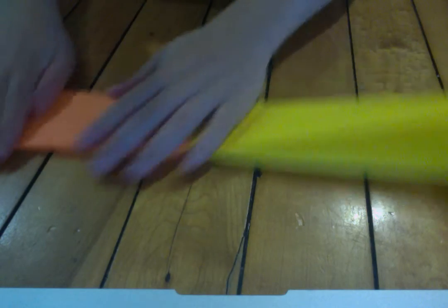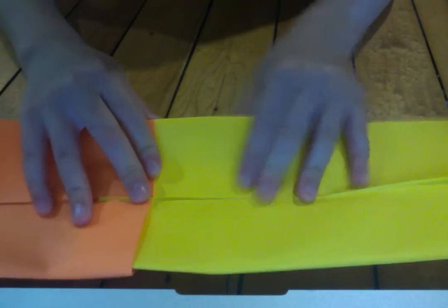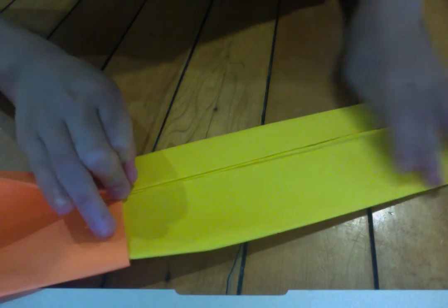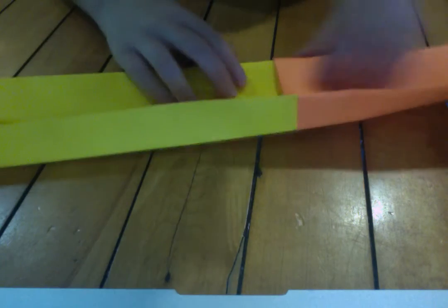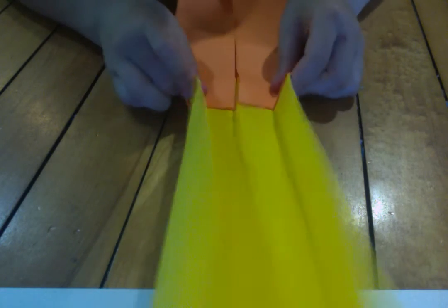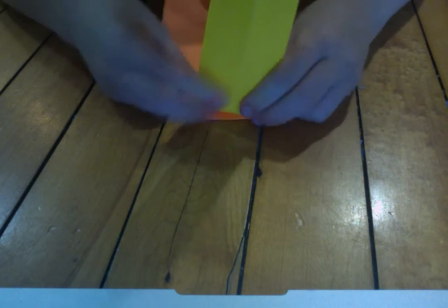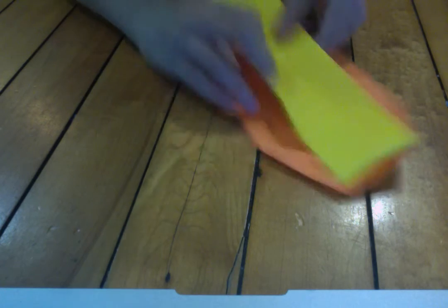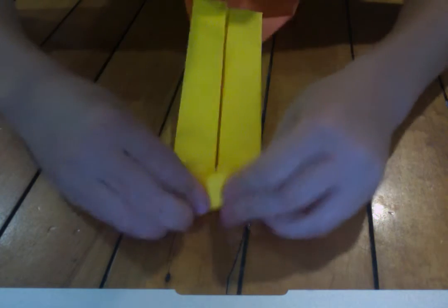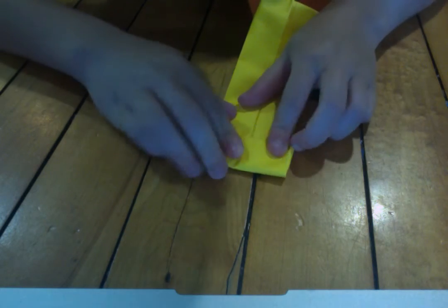Rotate, now focus on the other side. Open up, push, valley fold, unfold. Rotate, fold all the way, unfold. Now you're going to do the knife fold again — push on the sides so it comes right up and right down. Valley fold down, then valley fold up. I'd recommend folding in the edge a little bit to shorten your blade, like this.